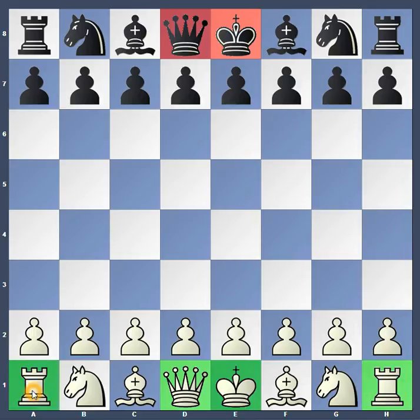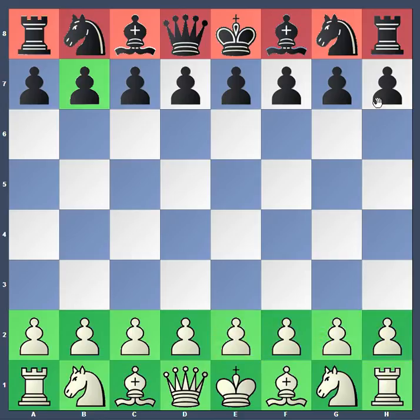Rooks go in the corners of the board. Bishops go on F and C. Knights are on G and B. Sorry about this, I'm not too good at clicking these colors. And then the pawns go on the rank in front of all the pieces on the back. And that is how you set up a chessboard.